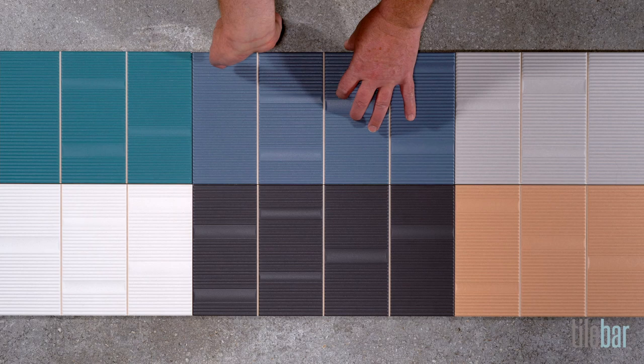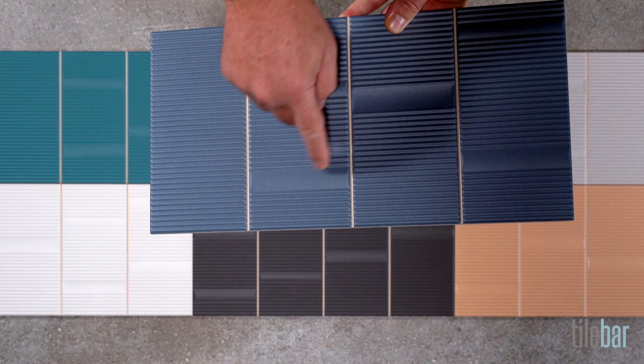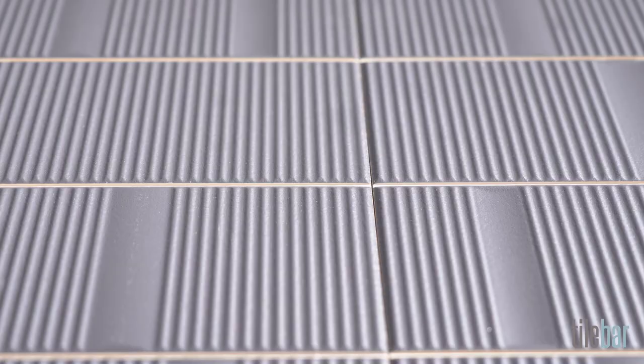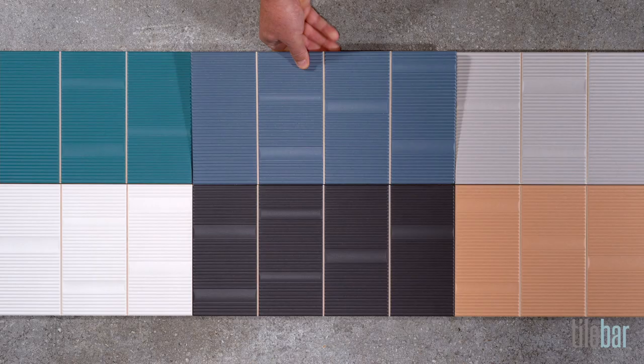It's really four tiles in one because of these preformed channels. These channels save a lot of time on installation and ensure the best pattern placement. There are convex and concave elements and these linear grooves. When you install this tile, you need to use a non-sanded grout and be sure to clean between these grooves.